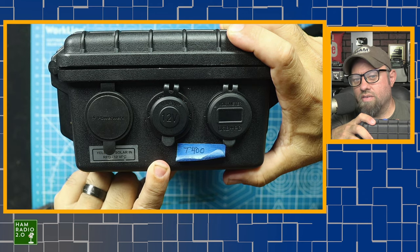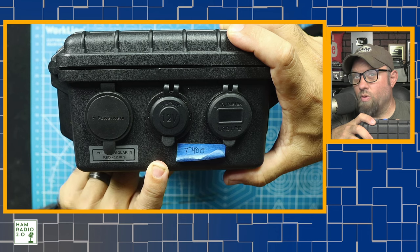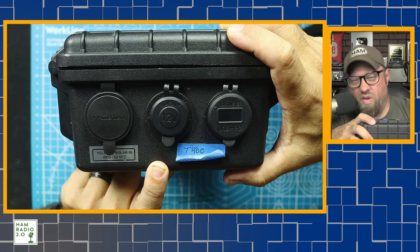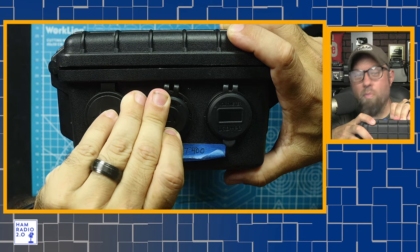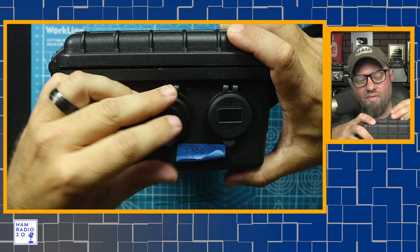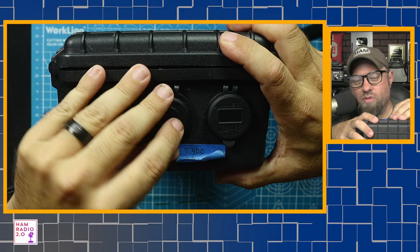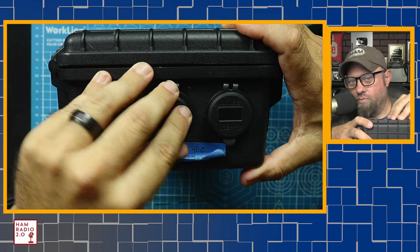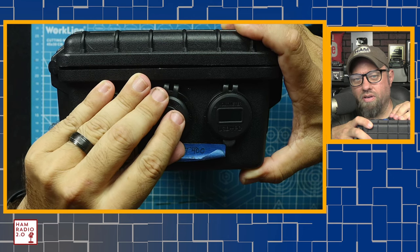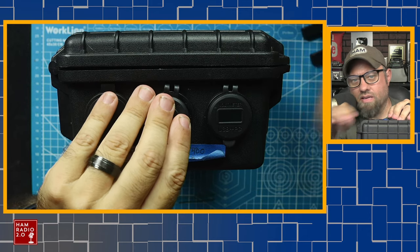I'm curious about taking this thing on an airplane. Technically the battery is too big — you're supposed to only take up to 144 watt hours, which is basically a 12 amp hour battery; 150 watt hours for American Airlines, which I usually fly. But I've never had them take my battery out. Sometimes they'll say 'what is this?' and I say 'it's a battery' and they move on. Maybe I'll print a 144 watt hour sticker and put it on this one. I didn't say that, TSA — don't listen to this video.